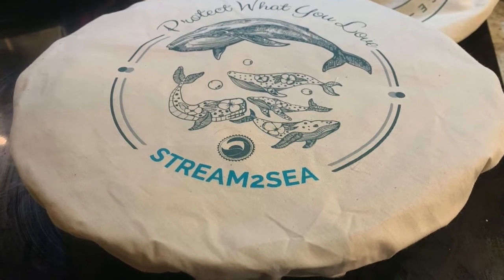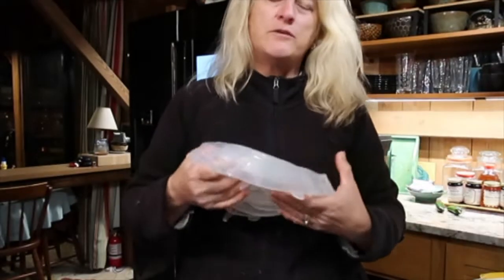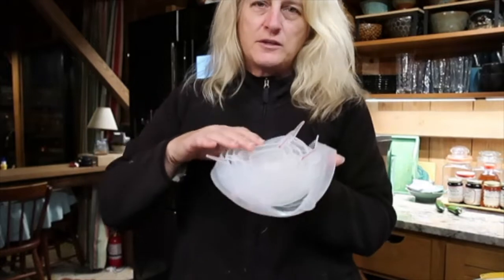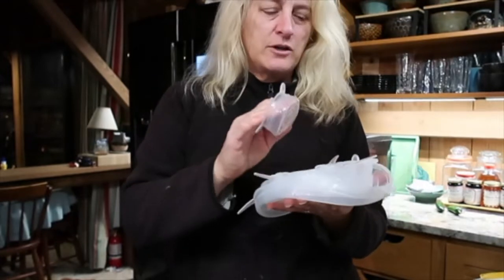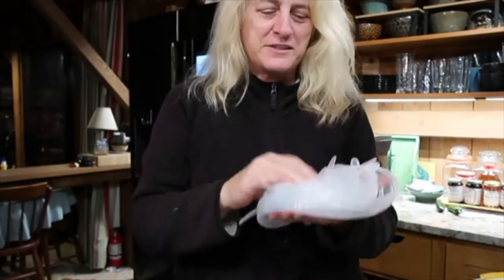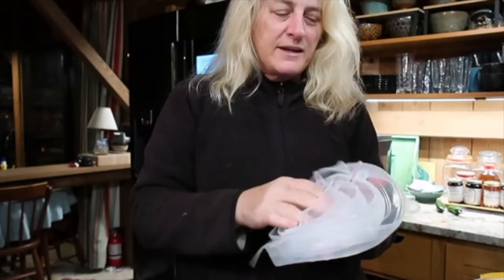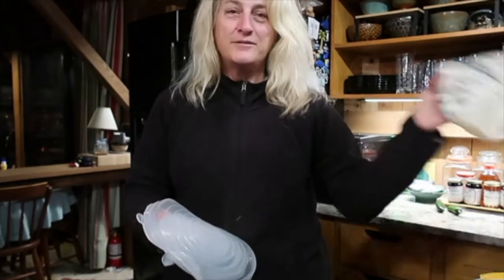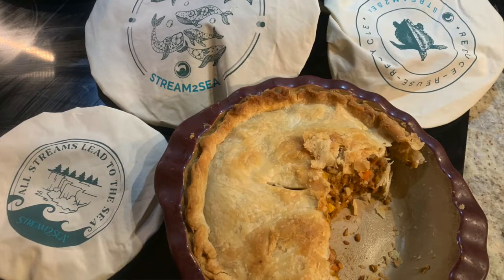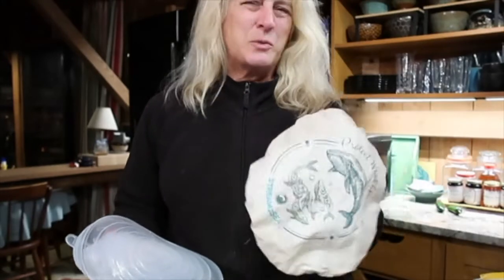It fits perfectly, and there are some other sizes as well. These come in a set of three and are useful for all different sizes. I originally had silicone multi-use covers for covering bowls — those are wonderful too, I could not live without them. They take the place of all that plastic wrap. However, the largest one in my set isn't big enough for my pie plate, so when these cotton covers arrived from Stream to Sea I was absolutely thrilled. I'll leave a link with a discount code below. It's just an eco-conscious way to cover things.